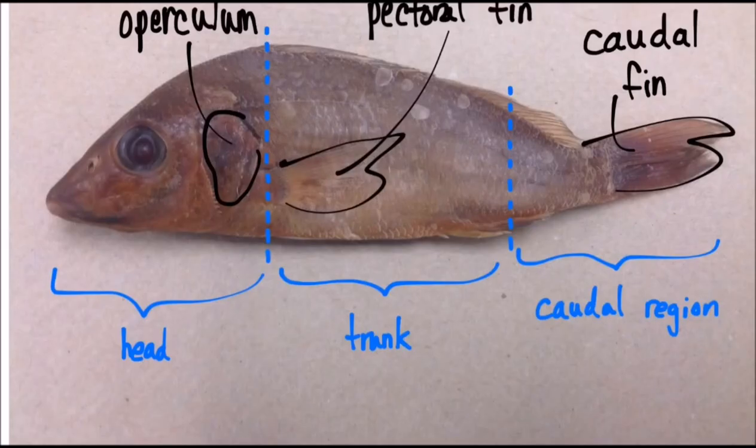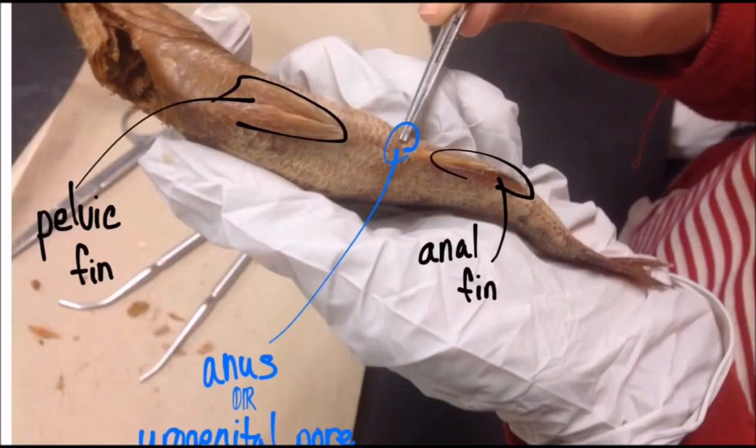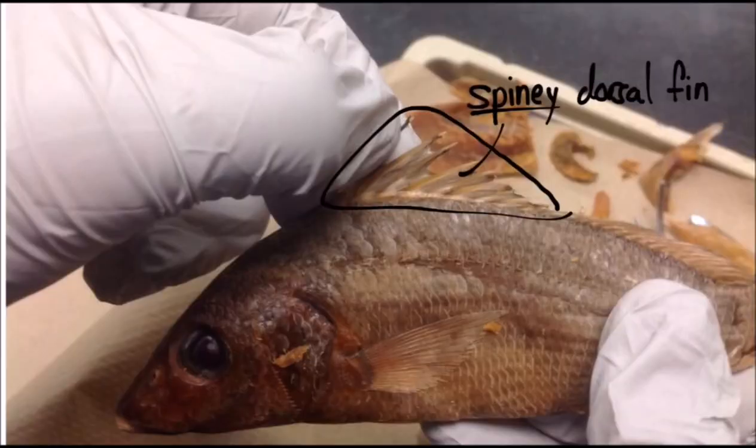Here is a side view of the external anatomy of the perch. Here is the ventral view. Here is the dorsal fin with spines.